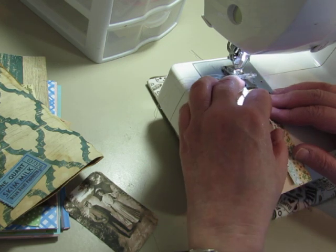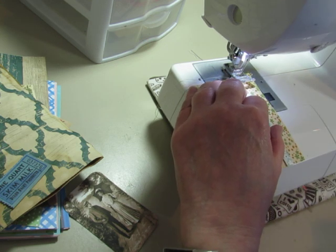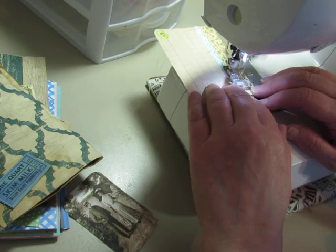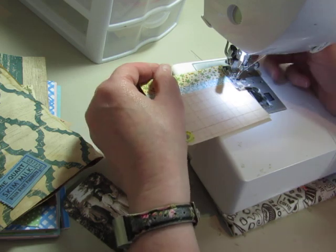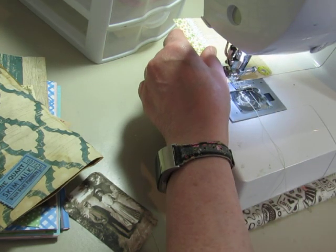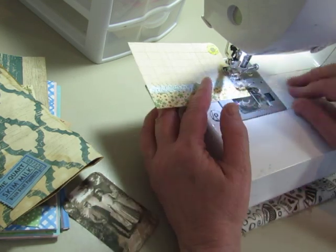I'm going to sew — I have two strips on this one — so I'm going to sew right down the center and get those with a zigzag stitch and get those stuck to the paper. Back it up and I don't need to go down this side because this side will be stitched to the book.